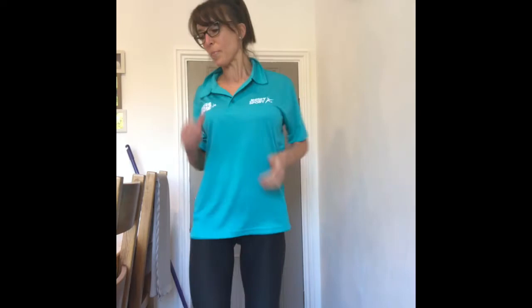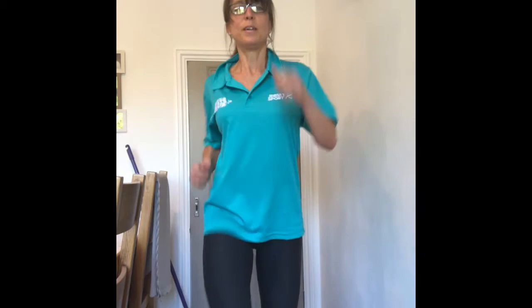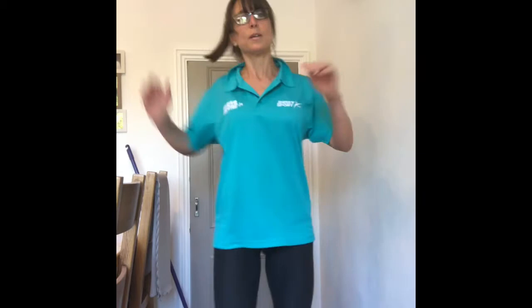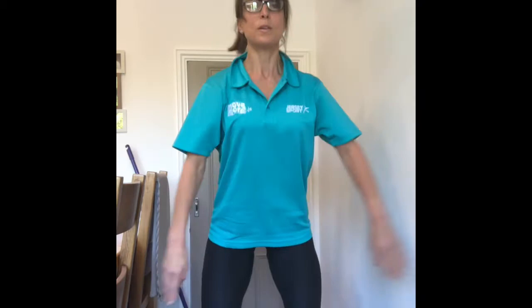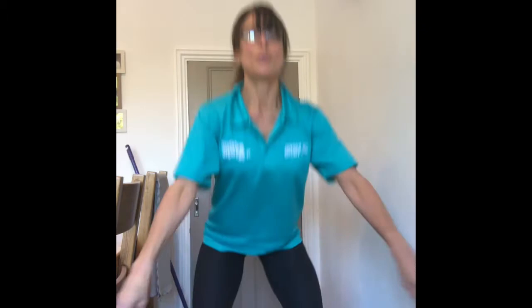A little bit more marching on the spot — get that heart rate back up. 30 seconds, off we go. 15 more seconds, knees nice and high. Let's do some hamstring knee raises and get a little bit more range. And then just before we do our next exercise, we're going to do some squats: 1, 2, 3, 4, 5, 6, 7, 8, 9, 10, 5, 4, 3, 2, 1.